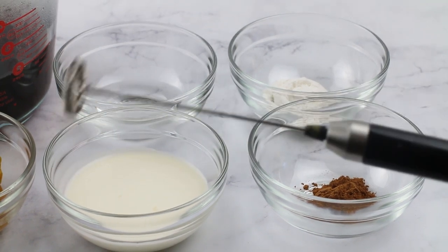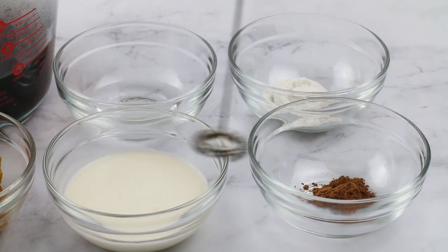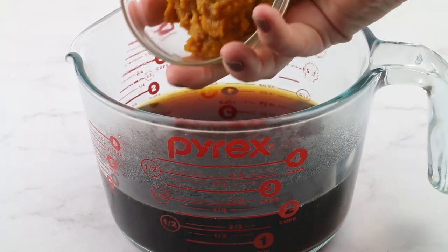To mix it all together, you can use a frother device like this one here. You can certainly use a blender too, but the frother just vibrates and gets all that milk and stuff all frothy and creamy. Right now I'm going to show you how to use the frother method.